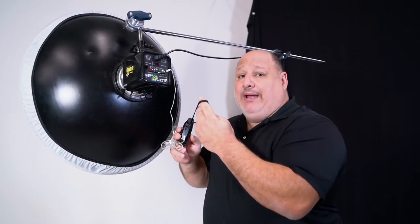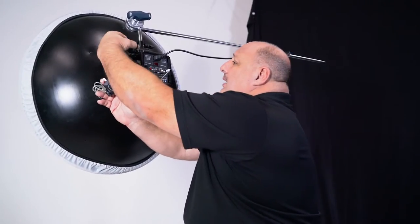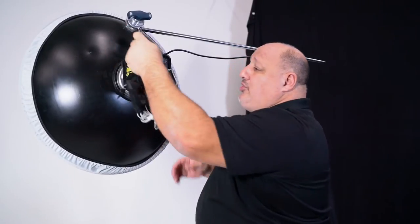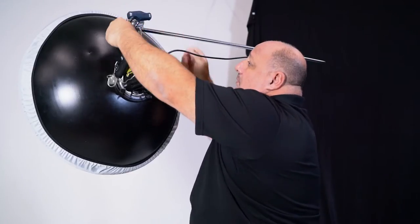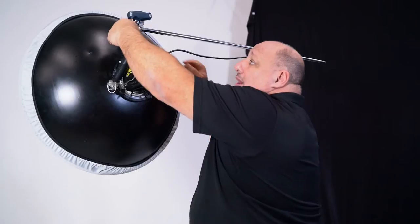Now, what do I do with this? In the past, I have to admit, I got lazy a few times and would just put it on something like this, or I would just wrap it around maybe a knuckle, like so. Now, that's fine, but if you start to move your lights, that's going to come crashing down.